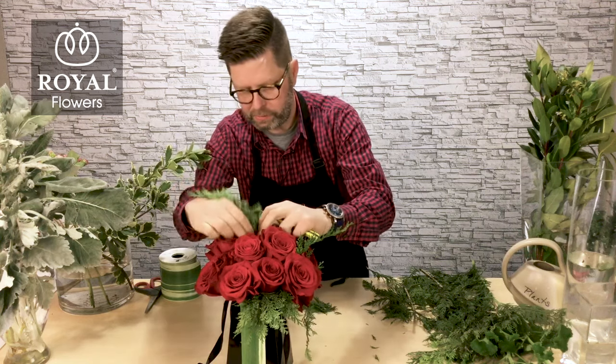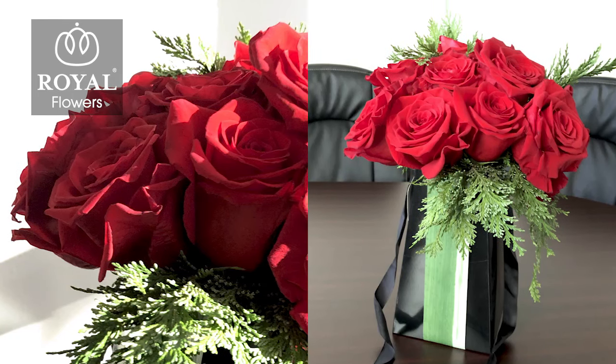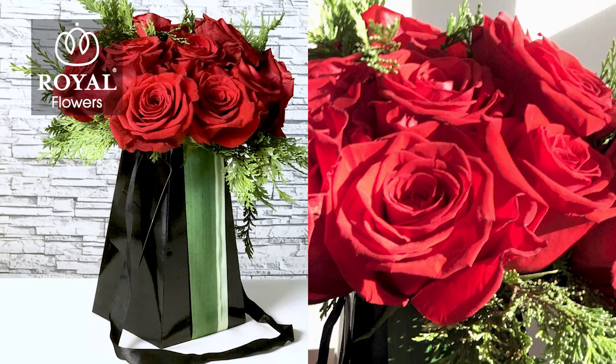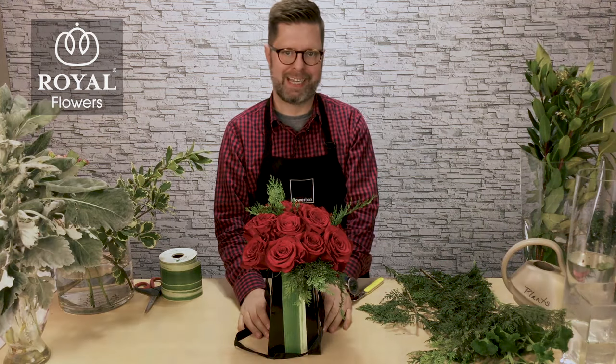This would be a great arrangement that you can send to a friend, or take to a friend, because it's easy to grab and go. It'd be great for a wedding to display on a table. There are lots of different uses for these kinds of things. So consider purchasing some of these and see what you can show your customers and your clients moving forward. Thanks for watching today. Take care.